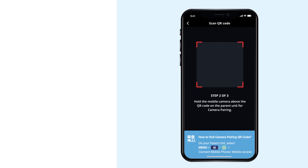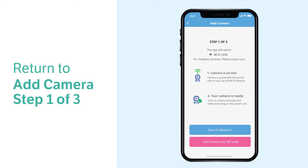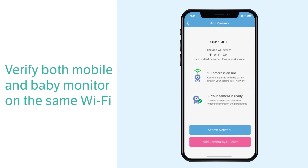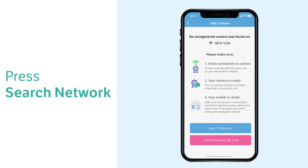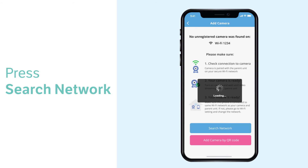If you find that your parent unit does not display a camera pairing QR code, then the system will require you to add the camera by scanning the Wi-Fi network first and then inputting the system's unique security key. To do this, return to the add camera page on your app and verify that your smartphone is connected to the same 2.4 GHz Wi-Fi connection as the baby monitor. Tap search network so the app can scan and locate the cameras that are connected to that network. You may need to scan the network more than one time before the app detects the cameras and asks for the security key.